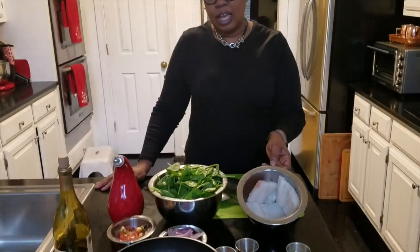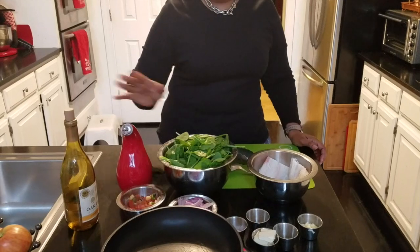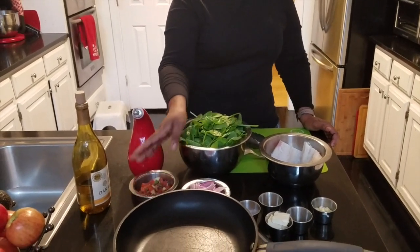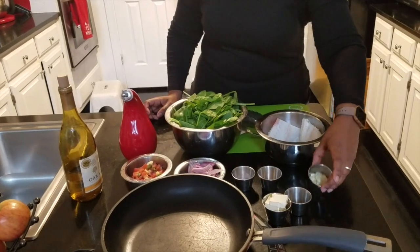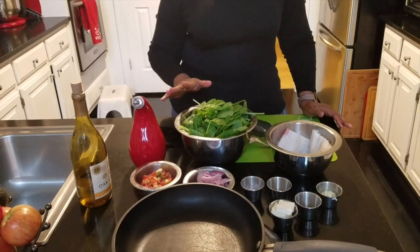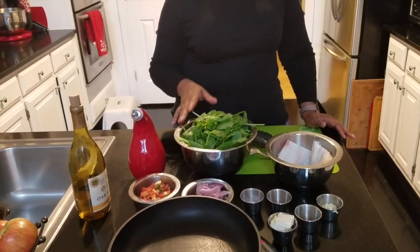Hey guys, welcome back to Chef Caroline Tips. Tonight I decided to prepare some cod in a white wine sauce. I'm going to be using some Chardonnay, sauté up some spinach, and I have some mango piccadillo, my onions, my pink Himalayan salt, some all-day seasoning, garlic, black pepper, butter, and of course some olive oil. This is going to be a very quick and simple dish that you guys can use on a weeknight or on the weekend.